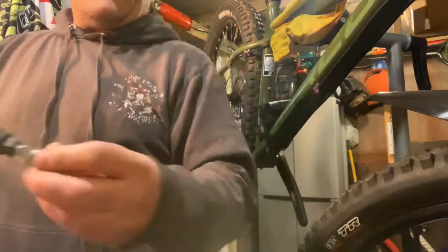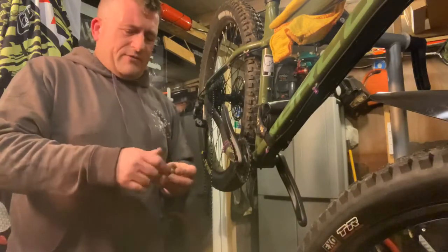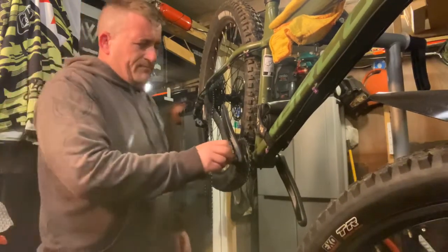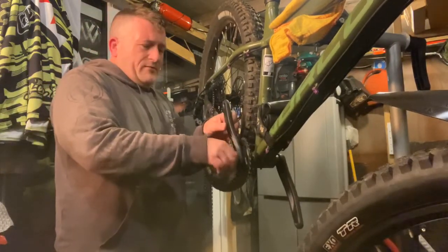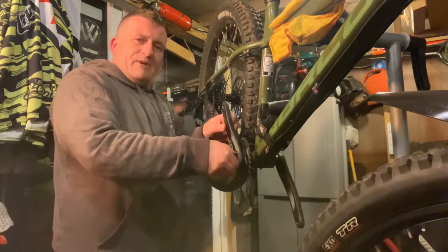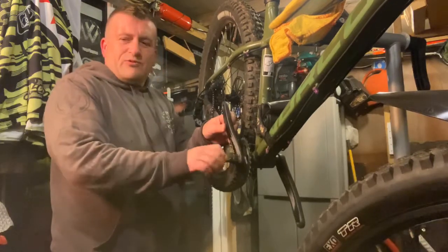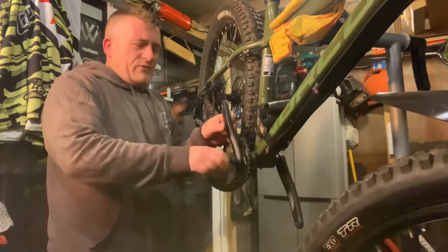All right, where's my crank arm puller? There it is - another thing you're going to need: a crank arm puller with a 15mm spanner, unless you've got a proper one that has a spanner fitted to it. This one's just one of those cheap kits you get from Halfords or any other cycle store - it's a full kit, got everything you need basically within reason.